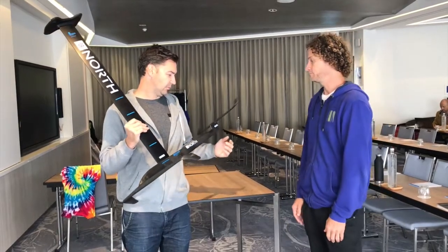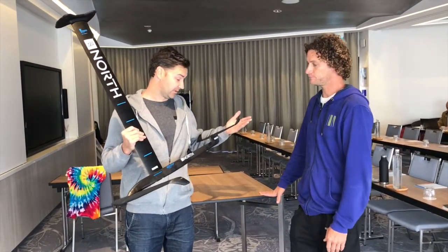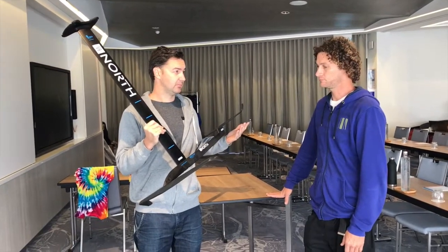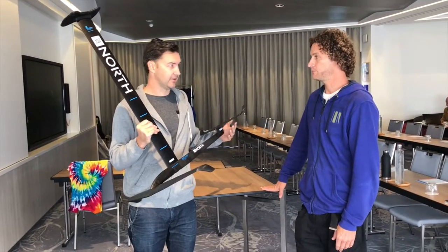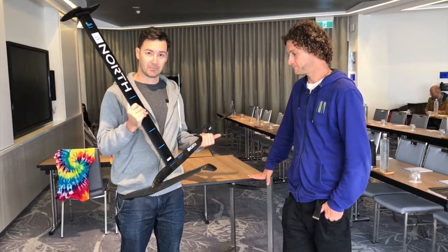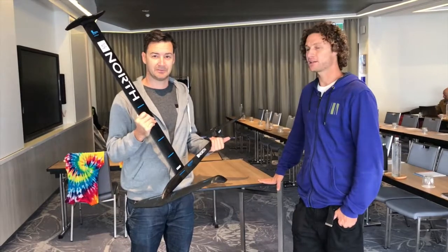It's definitely something we're getting asked about all the time. We're selling quite a few foils and this one from North — being North — is pretty well refined and well thought out. I like this. This is going to be really nice to have. Thanks a lot. Thanks for coming and talking about foils.